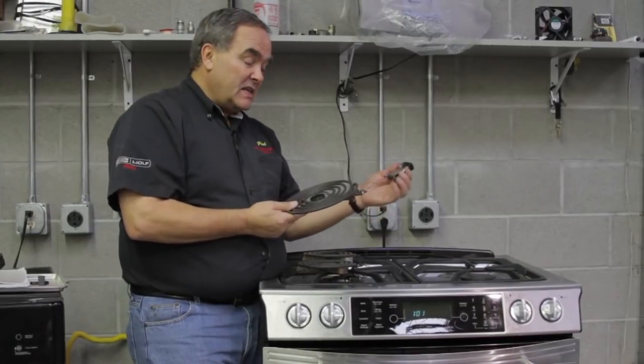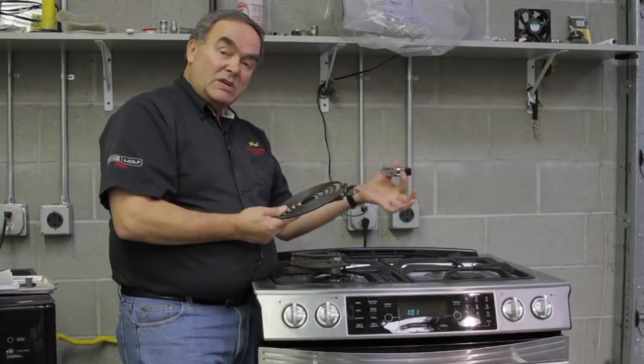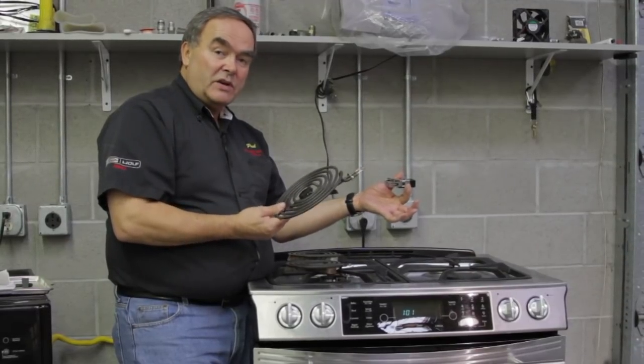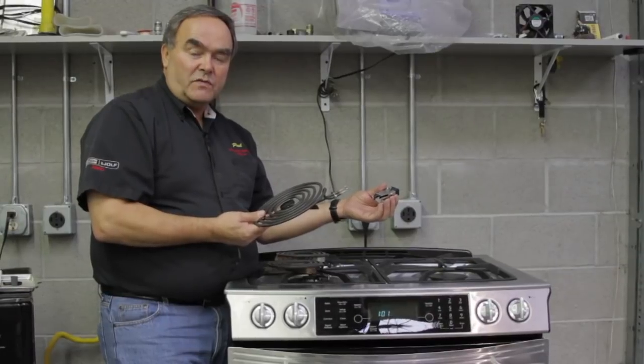If you find that these are damaged and burnt, the receptacle may be burned also. You can buy a receptacle kit and a burner which are very easy to install. My name is Paul from Appliance Service by Paul in Salt Lake City and we've been talking about range surface burners.